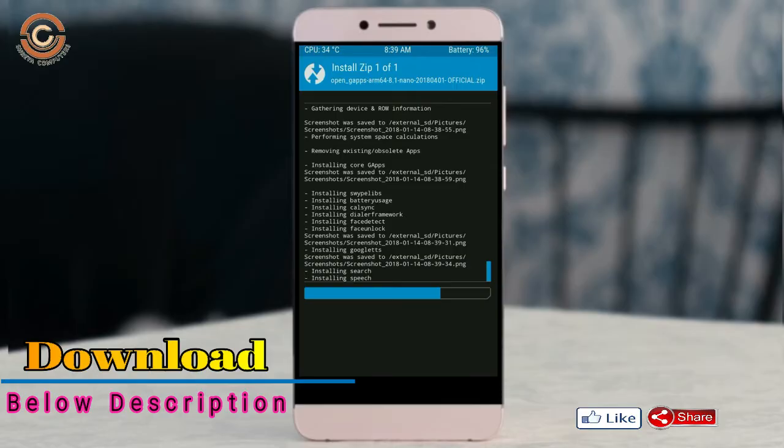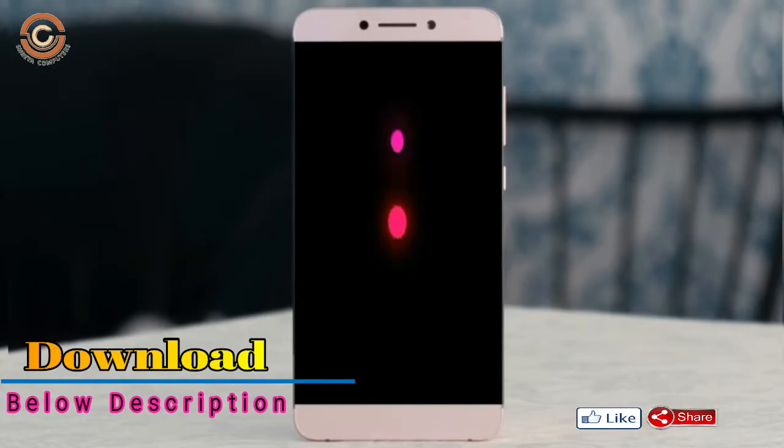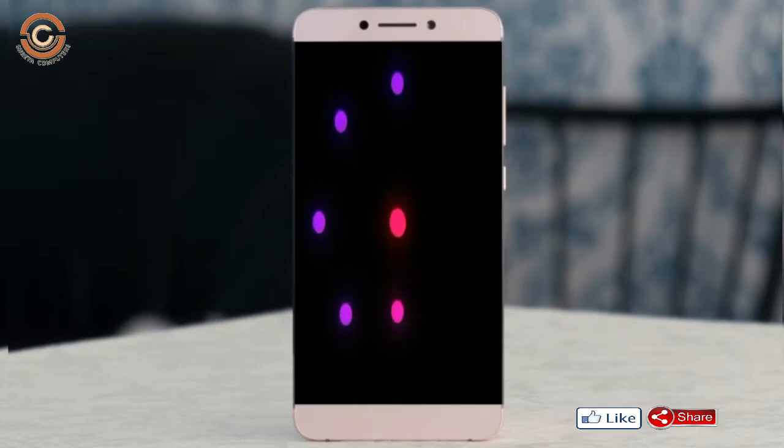Before rebooting, we need to wipe temporary data. Select wipe and swipe right to wipe data. After finishing all steps, reboot your system by pressing reboot system.